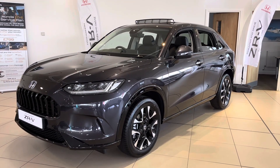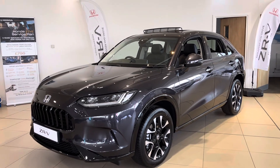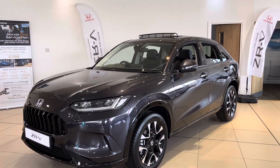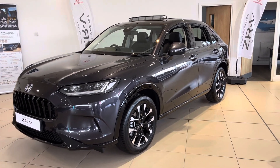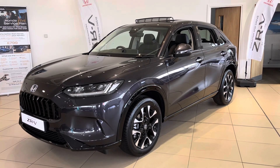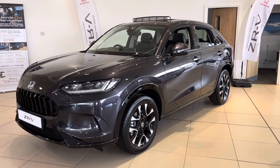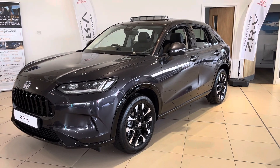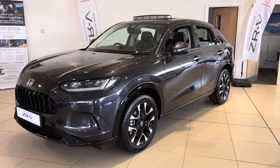Hi everyone, from Yourself Our Honda, I'm Tom, the internet specialist. We've just had this brand new Honda ZR-V Advance in Ruse Black. The Ruse Black is actually a free color on these cars and it does look absolutely amazing. It's got plenty of features and lots of new extras. If you want to know any more about this car, please don't hesitate to contact us on 01704 500 501.